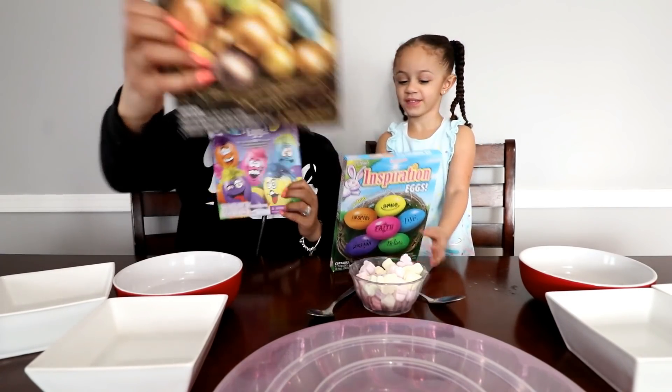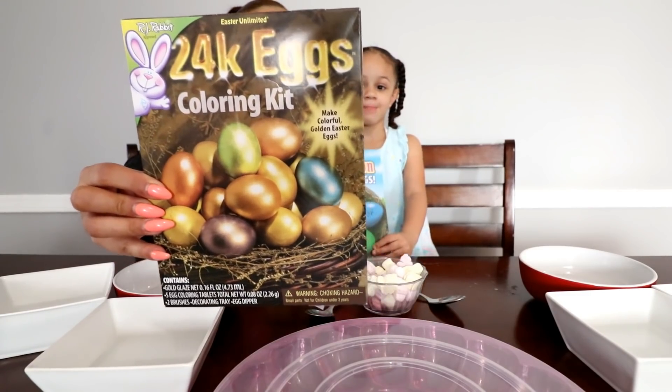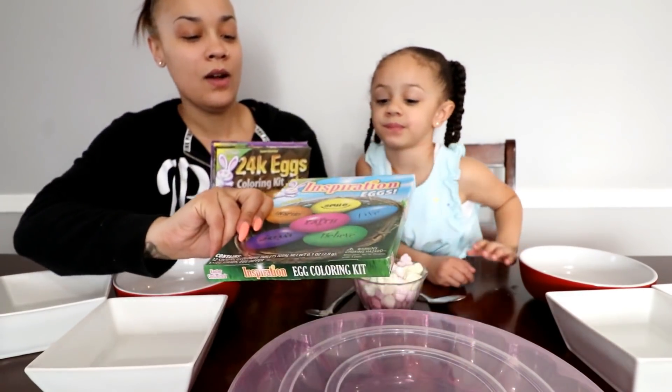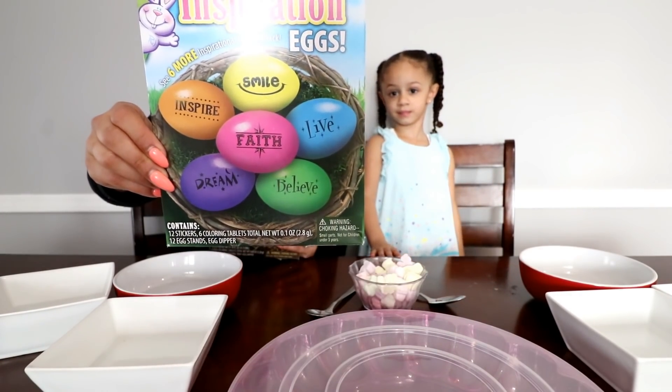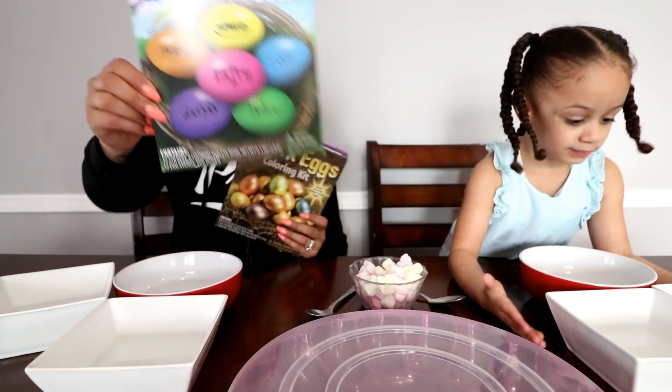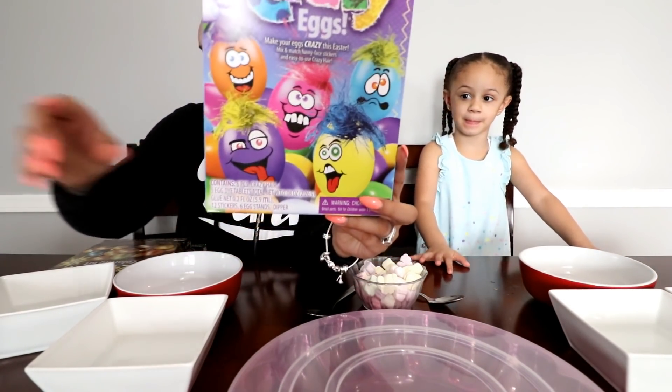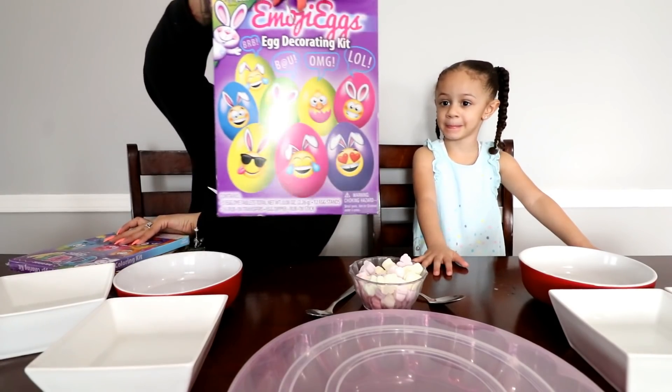So we have these 24 Carrot egg kits — we have that one, and what is this one? It has some nice words on it like love, wish, laugh, peace, hope. We have this one that comes with like some silly hair or something crazy, and then the emojis kit.